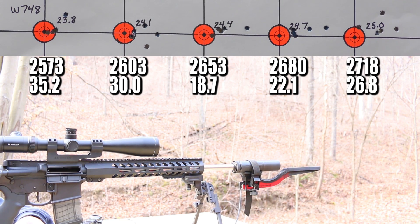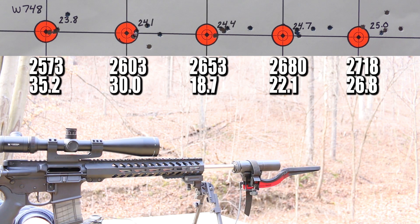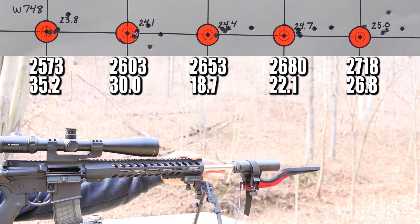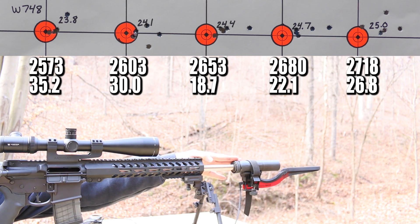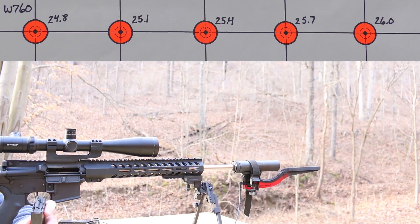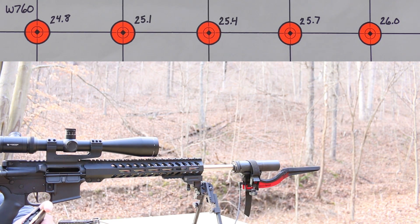Those are some downright ugly groups — just gross standard deviation numbers, gross all around. I'm going to give the gun a little bit of time to cool down. My eyes need a rest. Okay, break time is over and it's time for some Winchester 760. Let's hope these groups tighten up, because so far it's been pretty disappointing. 24.8 grains is first.